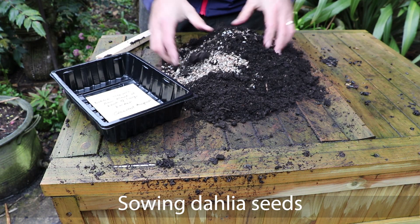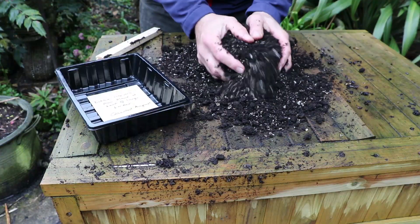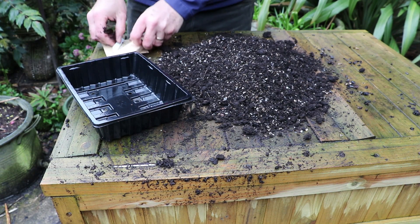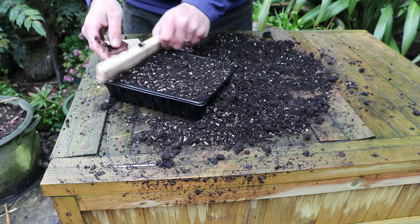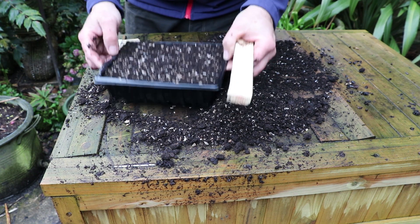I'm going to sow some of my dahlia seeds this week. I save them each year from my dahlia plants, particularly from Dahlia Bishop of Llandaff — the one with really dark foliage — and that way you get a mixture of different colours coming out, often referred to as Bishop's Children. I like to sow them in half seed trays in a mixture of horticultural grit and a peat-free compost. Overfill the tray and use the edge of an offcut of wood to scrape off the excess compost.